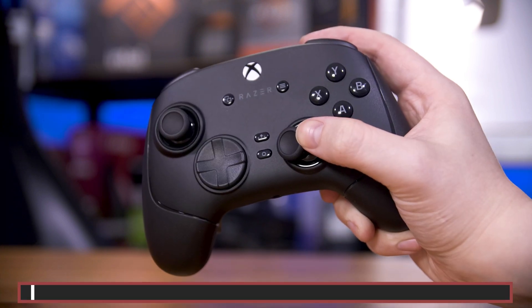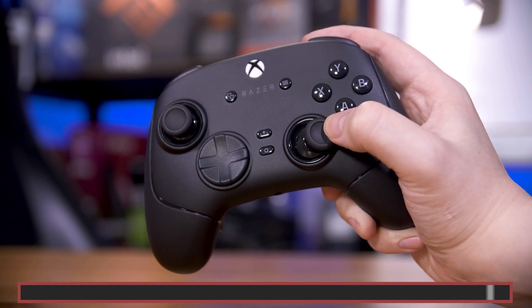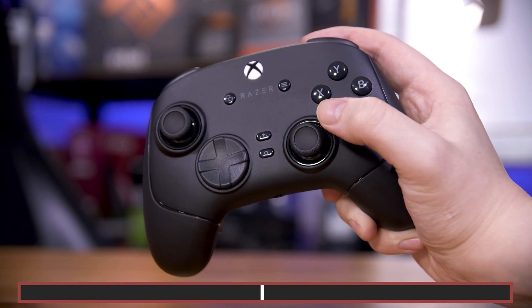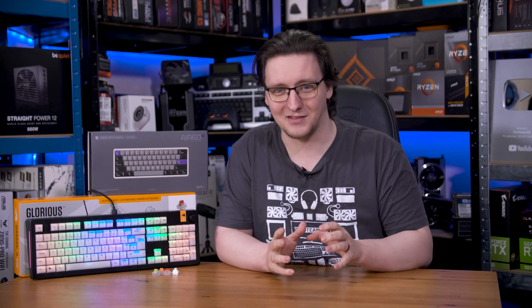These magnetic switches are much more like the joysticks or triggers. They can be on a little, on a lot, or anywhere in between. Why would you want that, though?